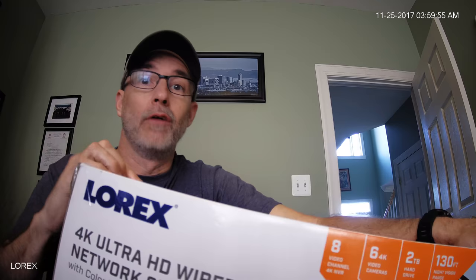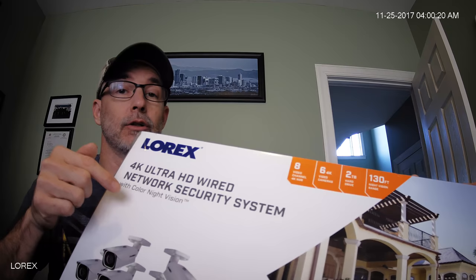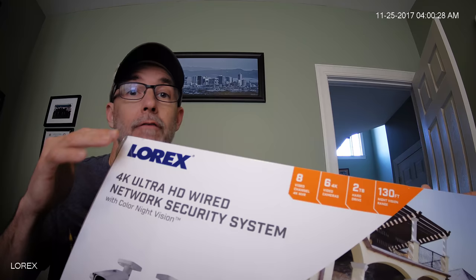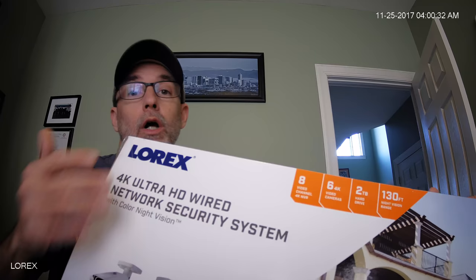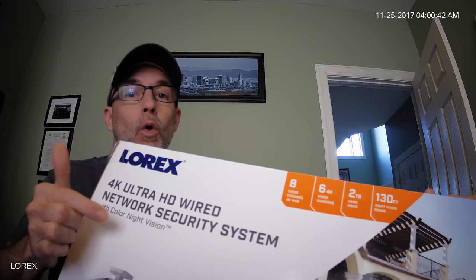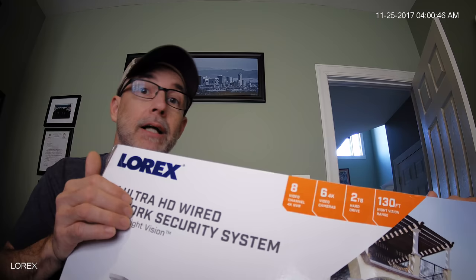This is a 4K video surveillance system. It comes with six 4K cameras and a network video recorder that can also output in 4K. 4K is where it's at if you want to have any amount of detail or clarity in your videos — if you want to be able to identify people, license plates, or get other details. And just to be clear: 4K, not 4 megapixel — 4K, which is an 8 megapixel system.